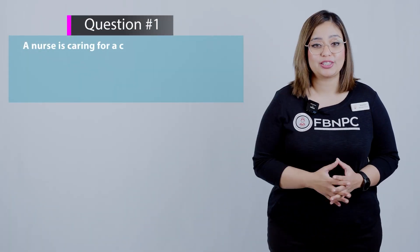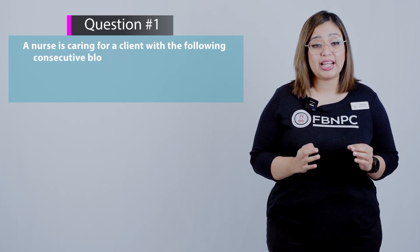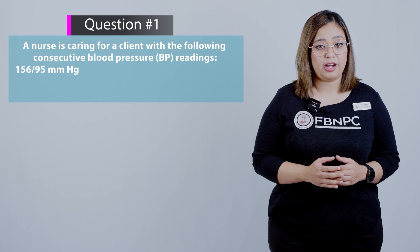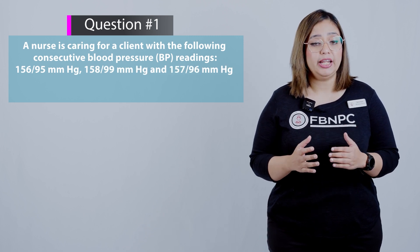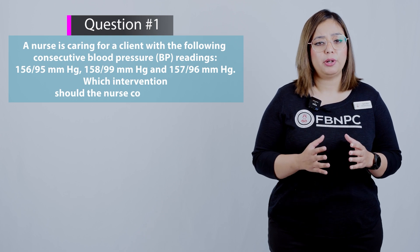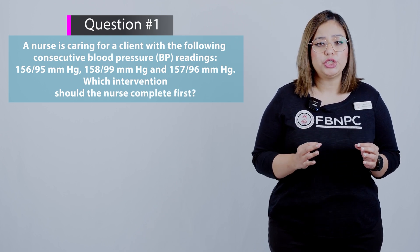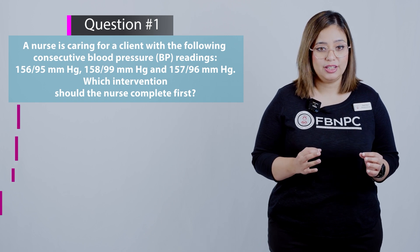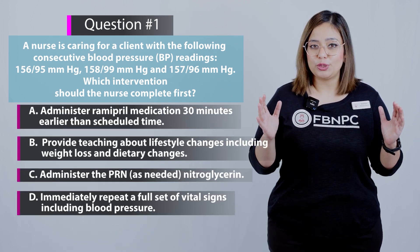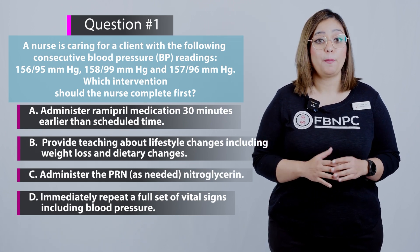Here is the first NCLEX-style question. A nurse is caring for a client with the following consecutive blood pressure readings: 156/95 mmHg, 158/99 mmHg, and 157/96 mmHg. Which intervention should the nurse complete first? Pause and think about which option is correct before the discussion.